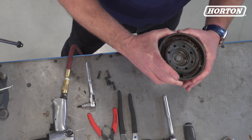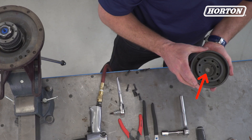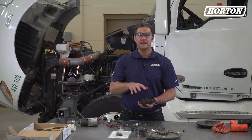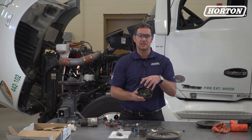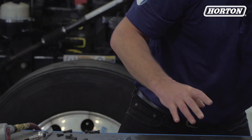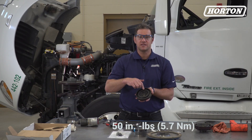This O-shaped ring is called, you guessed it, an O-ring. Remove it and clean the surfaces it contacts. Inspect this seal, called a face seal, for signs of wear that may indicate dirt exists in the air system. If you find any dirt or oil, be sure to clean it before the fan drive is reinstalled. For demonstration purposes, we already have a clean air chamber assembly we'll use. Next, replace the face seal and tighten it to 50 inch-pounds or 5.7 newton meters.